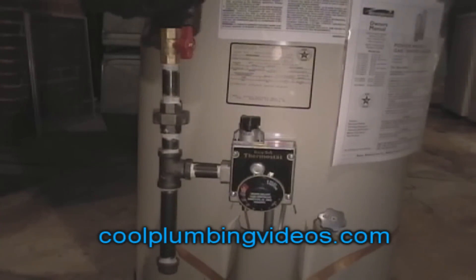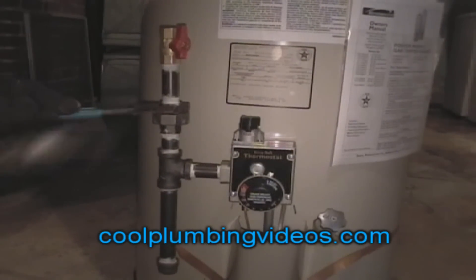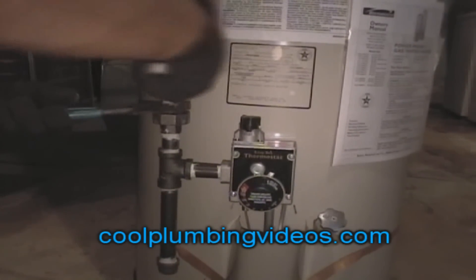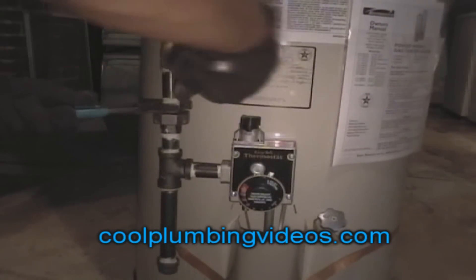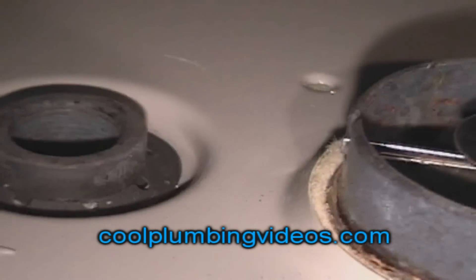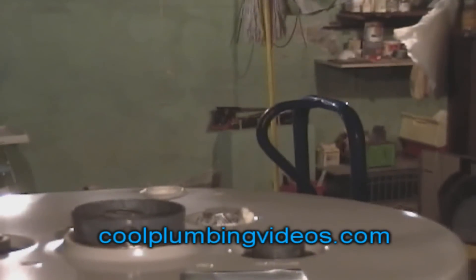This is what we call pre-assembling the gas line for the hot water heater. This is the top view of the water heater where the hot and cold lines go in. Any water heater you buy should have it written on the top — hot and cold — so you don't get them mixed up.